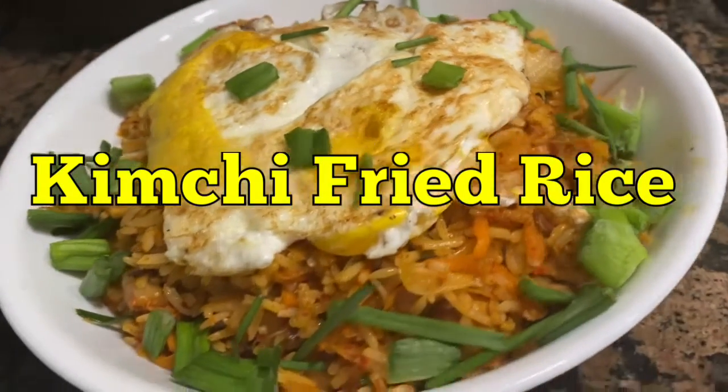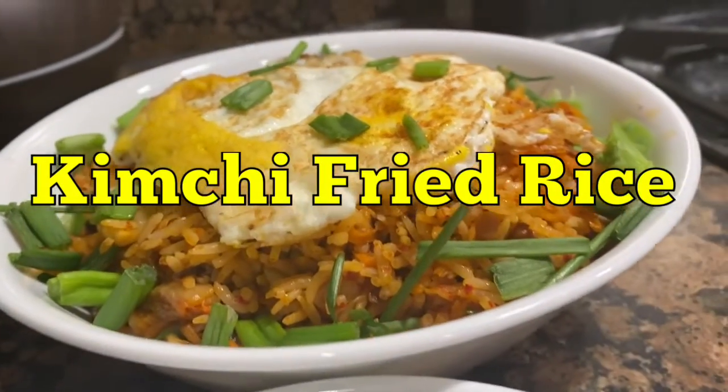Hello and welcome back to my channel. Today we'll be making kimchi fried rice.